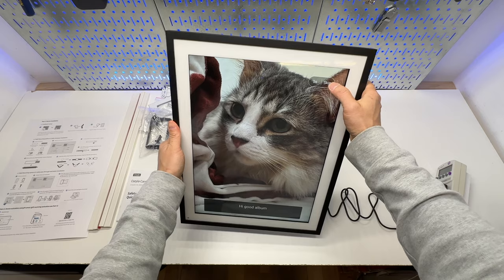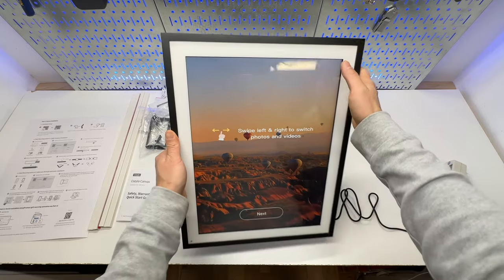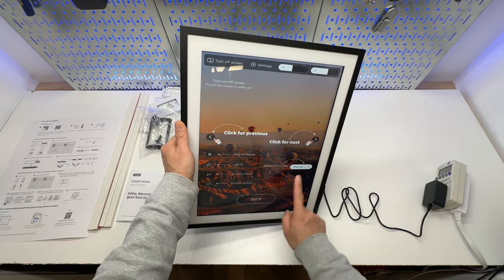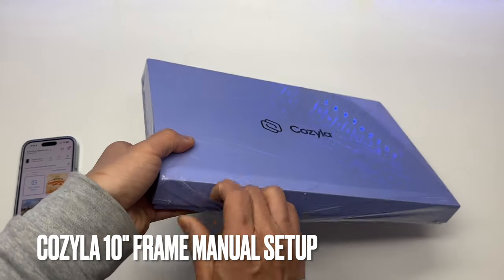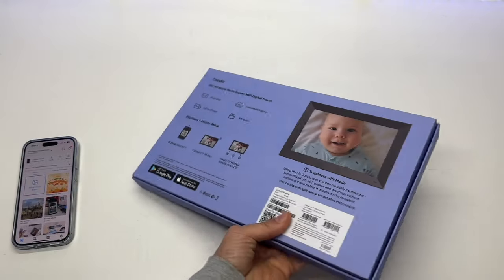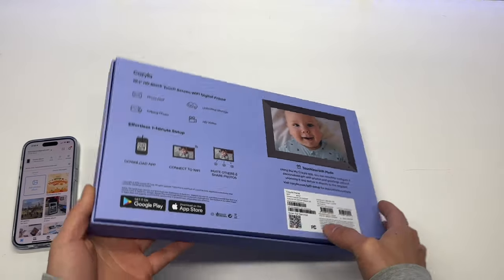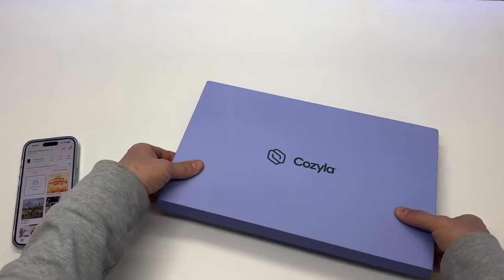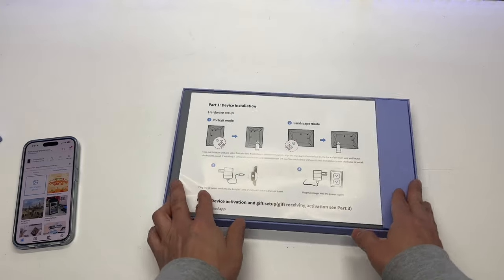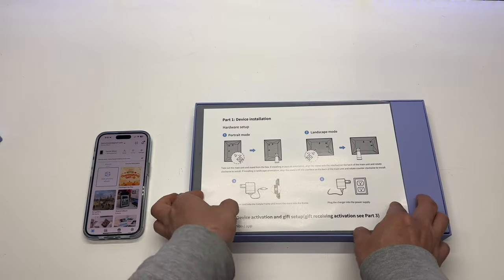There's a countdown of three to four seconds, then you can swipe left and right to switch photos. This is the Kozilla 10-inch photo frame. It supports touchless gift mode, so you can remotely set it up and give it to parents — they can just play a voice message or use a code to set it up without having to manually enter the Wi-Fi username and password, if you do that remote setup from the Kozilla phone app.